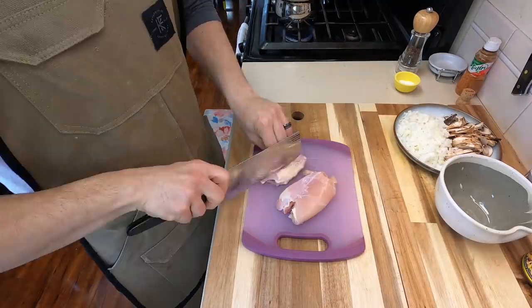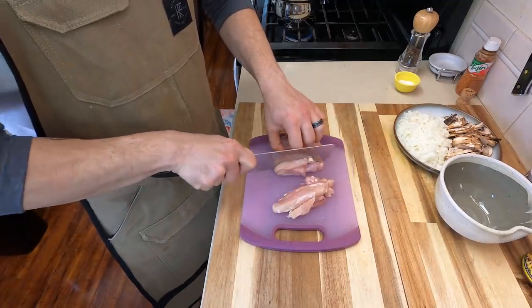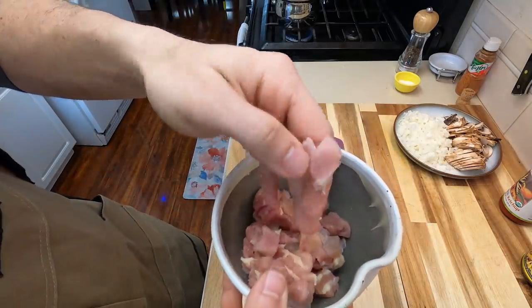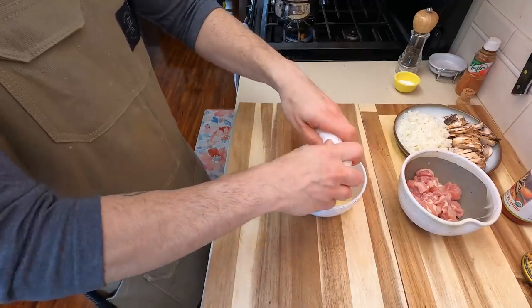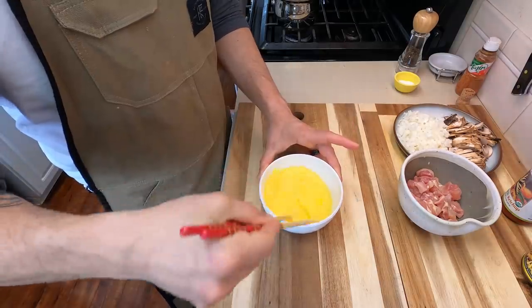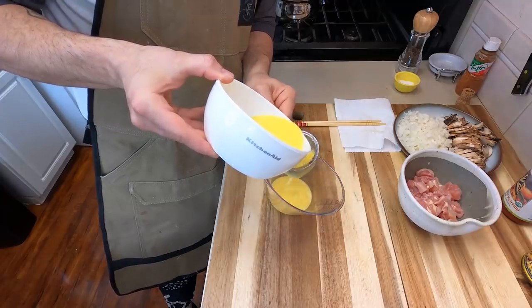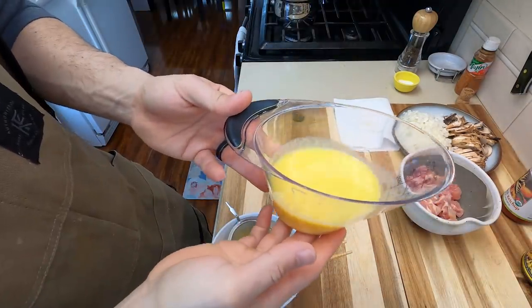Now cut up the chicken thighs — feel free to use chicken breast, pork, or beef if you prefer. Slice them first and then do a nice small dice. You don't want them too small or too big, otherwise they just take up too much space in your stir fry. For the last bit of mise en place, crack four eggs into a bowl, whisk them with a whisk or chopsticks, and then strain them. This removes any shells and also gives you a really nice fluffy omelette by catching white particles that weren't mixed properly.